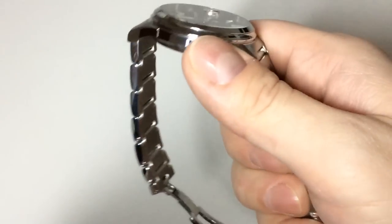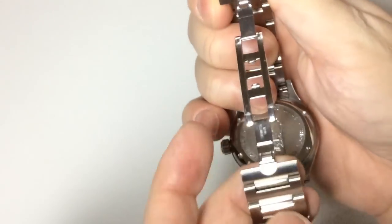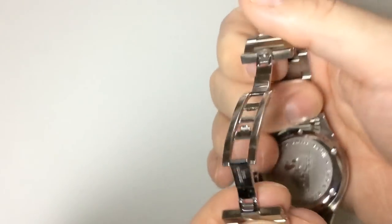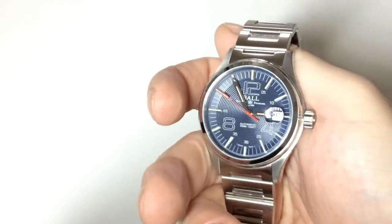There is one big problem though: if your wrist is much smaller or larger than mine, you'll have trouble adjusting the bracelet since there are no micro-adjustments — you can only remove links. Also, the clasp is a bit of an issue. It's tough and durable, but it has no push-button release. You have to use real force to open it, which is probably my biggest complaint with this watch.